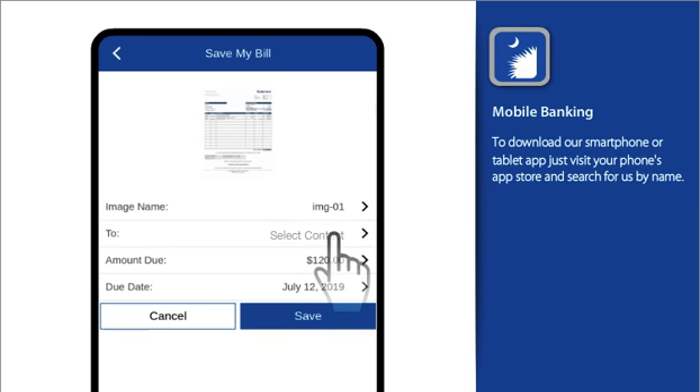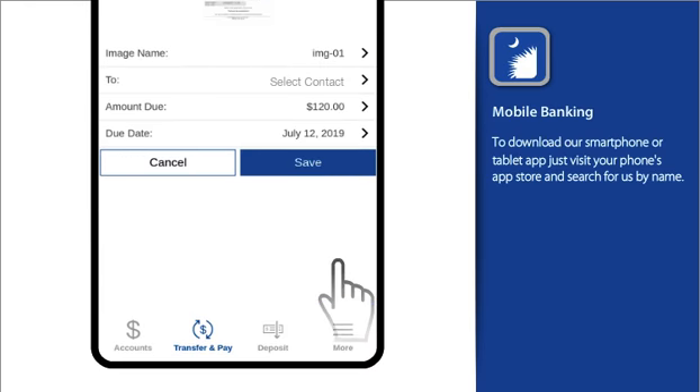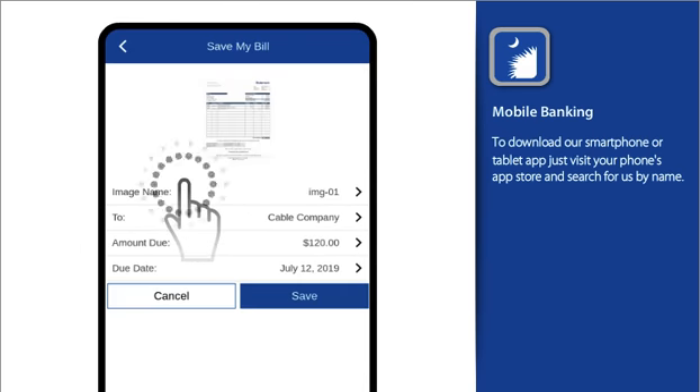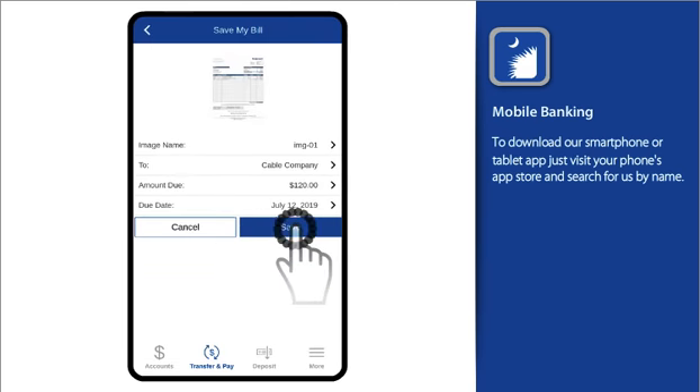If it's readable, our OCR technology then attempts to extract the biller's name, amount, and due date to create your biller automatically. If a field can't be read, simply fill in the missing information. Then save your bill.